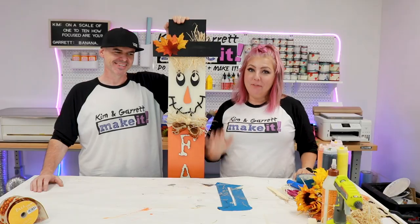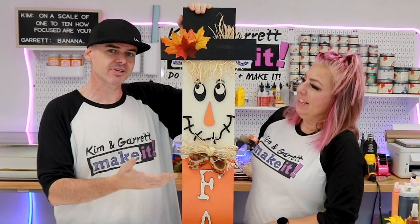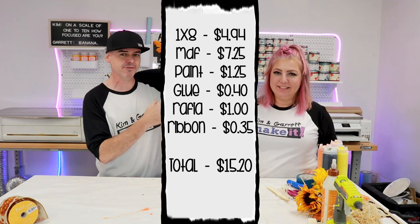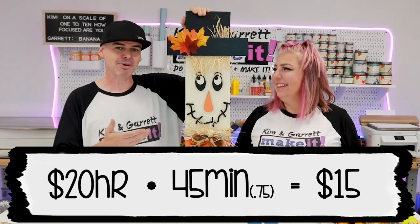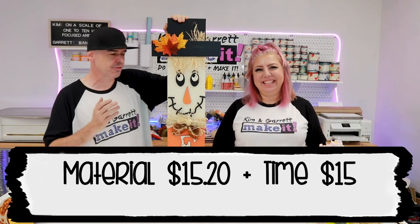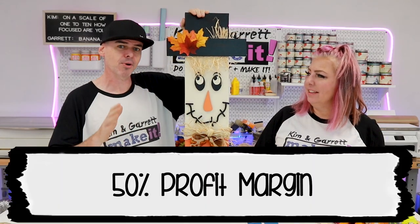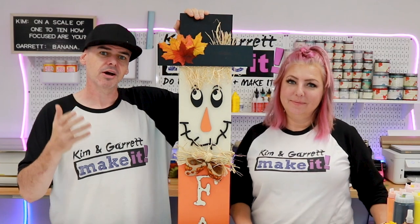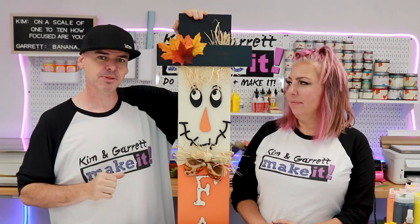Step 3: Evaluate. It's looking super cute but was it worth it? Now it's time to look at our total time and total material cost versus our price point. Our total materials came in at about $15.20. I pay Kim $20 an hour and it took her 45 minutes, so that's about $15 I owe Kim. Our total cost is $30.20 for this whole thing. We typically want about a 50% margin, so we'll be looking at just about $45.